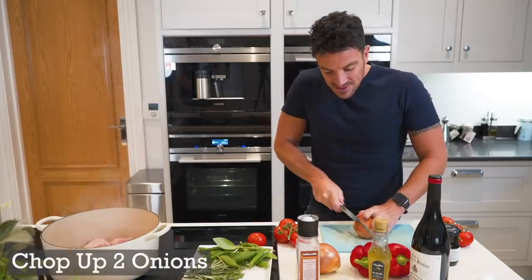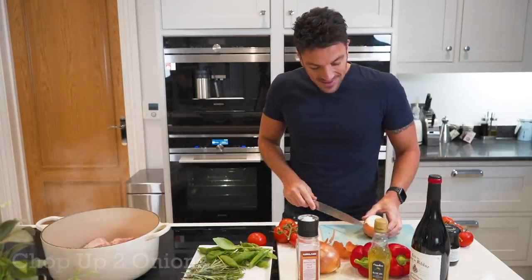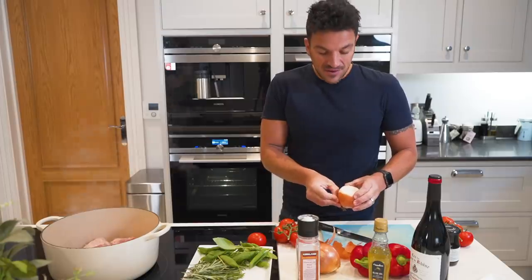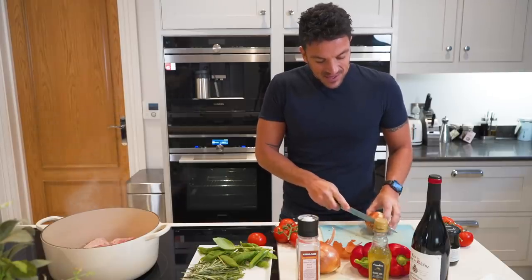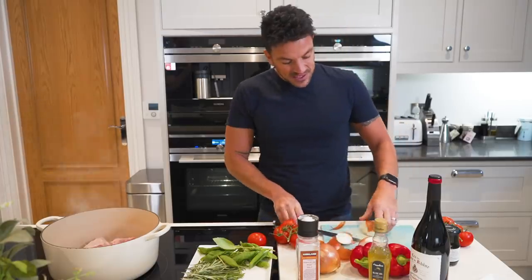Anyone that knows me knows that I love to cook. Being from the Mediterranean — my mum and dad are from Cyprus — means I love Mediterranean food. They say one of the best diets you could ever have is the Mediterranean diet, so this is going to be so fitting.